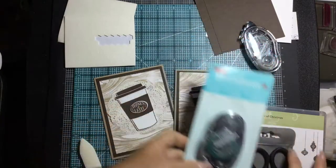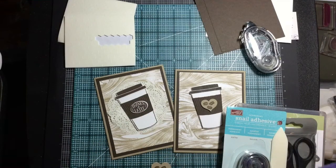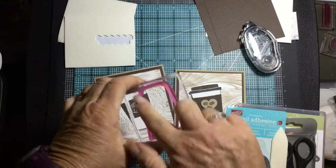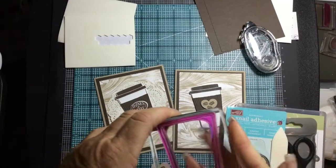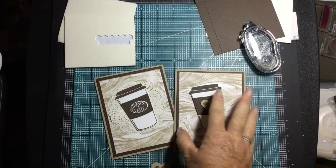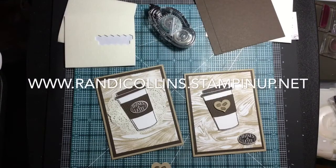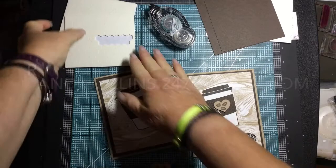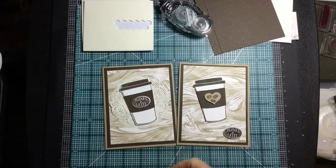It's a huge value as a bonus. You can go to randycollins.stampinup.net to join my team, or if you have any questions email me at randycollins.247@gmail.com. I'll be happy to answer any questions. So again — do I want to put the heart on here? I don't think I want the heart at all, but I do like the doily idea. Thanks for watching — this is Randy from Randy's Crafty Creations, have a great day!